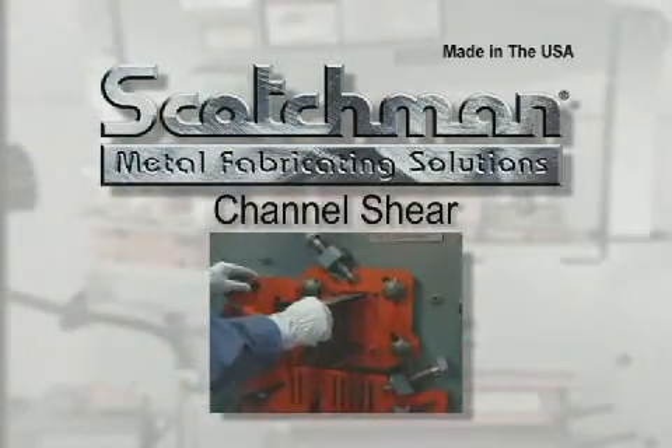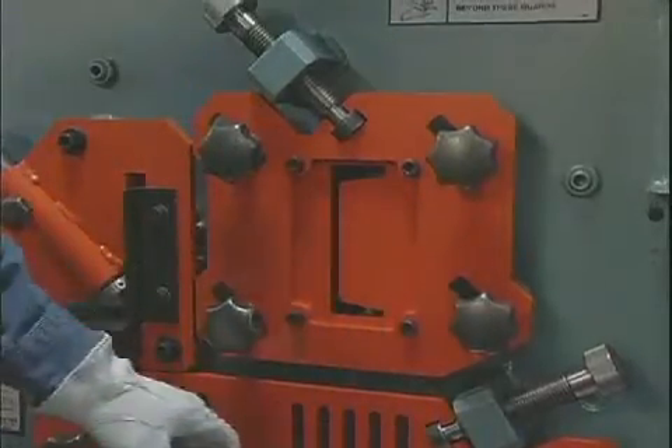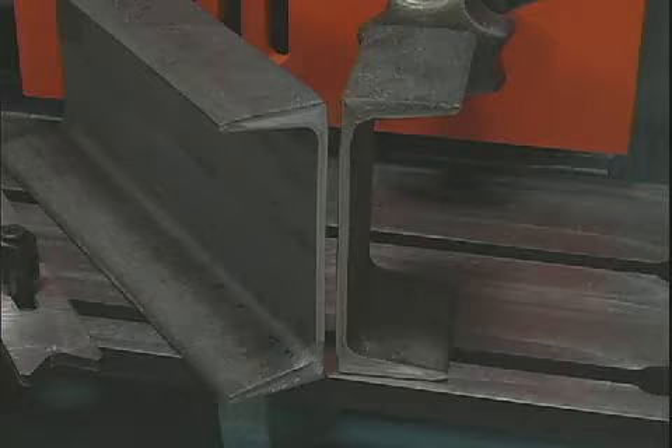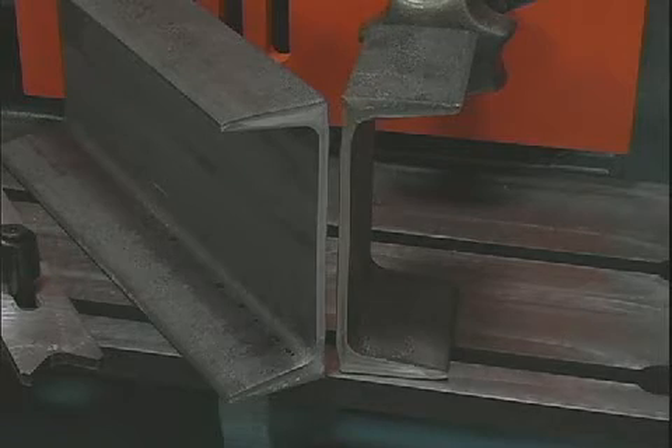Channel shearing is not an available option on many ironworkers. The channel shear blades install in the rod shear cavity and give a very high quality crop-off cut with no material loss. There are blades available in sizes from two to six inches.